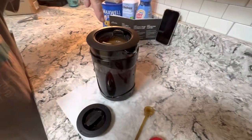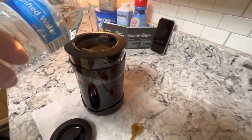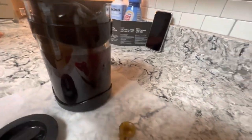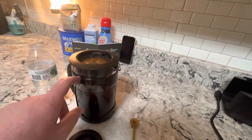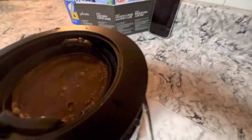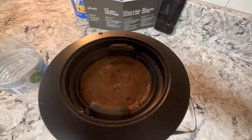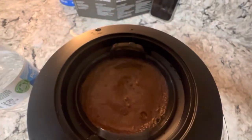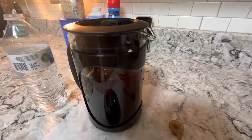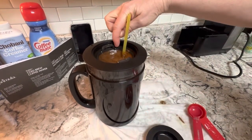We filled up another bottle and it's almost to the top of the carafe. I want to get it at least up to here. It's starting to bubble — maybe we should slow down. You could probably go even slower, walk away, vacuum the living room, watch a movie, and come back. It takes 24 hours, so there's plenty of time.